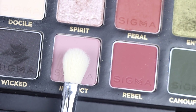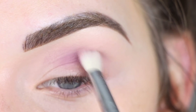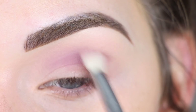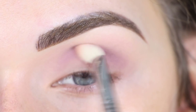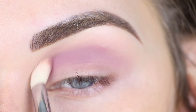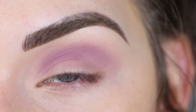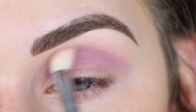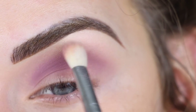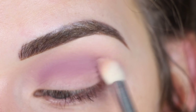I'm going to start with Instinct on a Sigma E25, and I like to start in my crease, so that's where I'm going to place this shade. I'm going to add a little bit more of the shadow just to build it up. I adjusted my brightness and now this is a more accurate representation of how it looks in person — it's a really pretty, kind of unique shade of purple. I really like it.